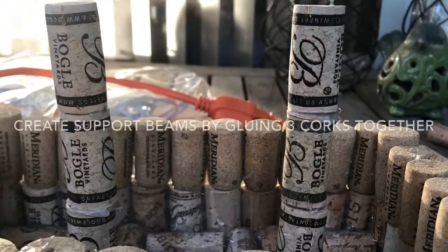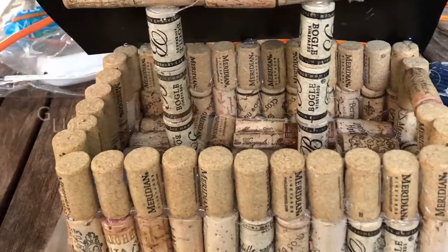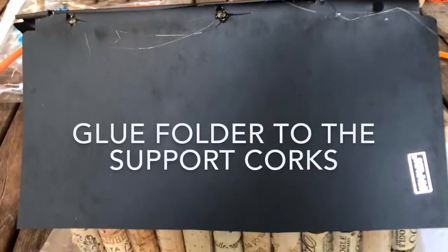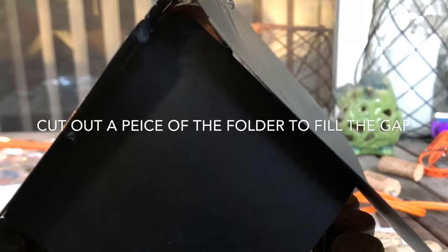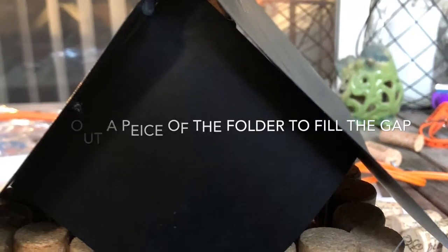To make the support beams for the roof, you will want to glue three corks together twice. Now you will want to glue the plastic folder to the support corks. Cut out a scrap piece from the folder to fill in the side gaps of the roof.